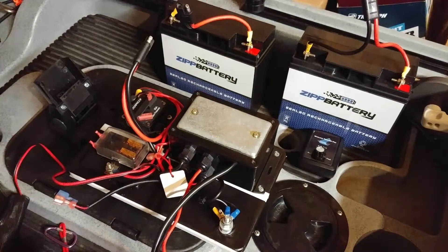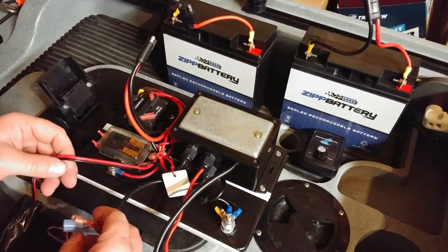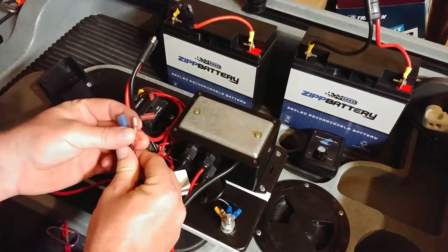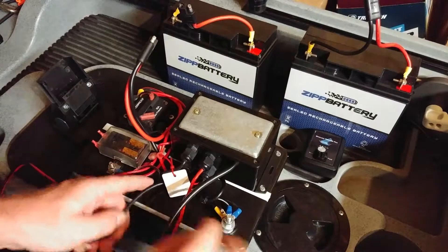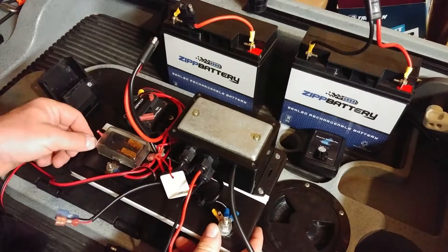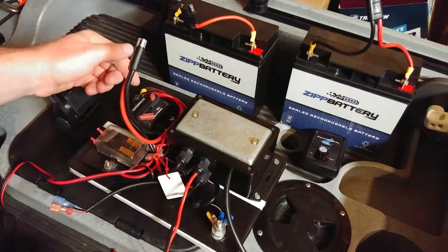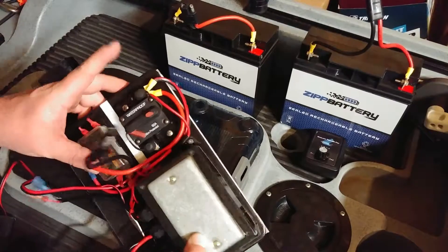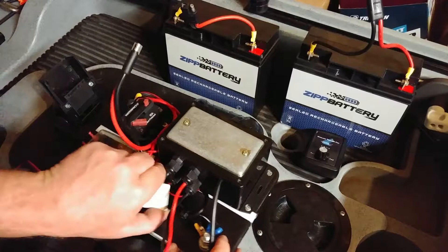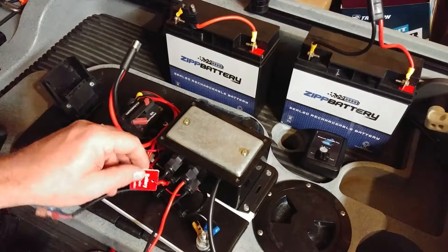It makes things a little easier to access if there's a problem. For the depth finder, there's a ground going over to the terminal and power going right here, with heat shrink on the terminals. Power comes in and goes into the breaker, then from the breaker to the PWM.